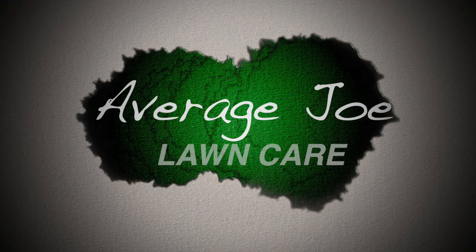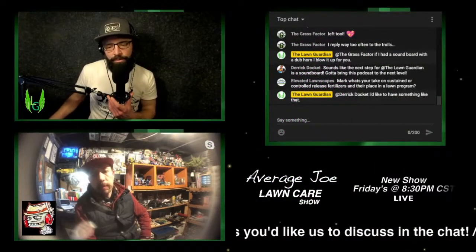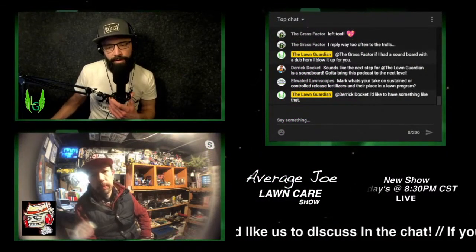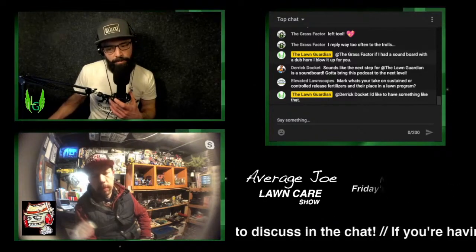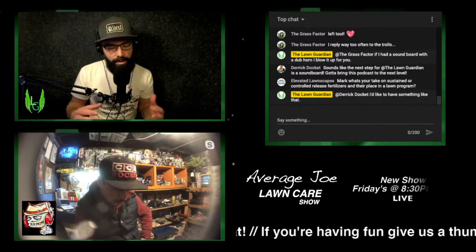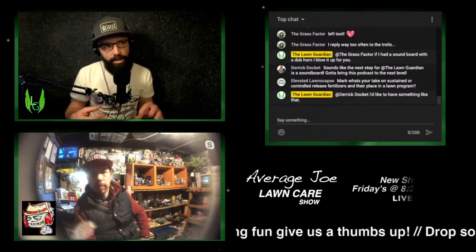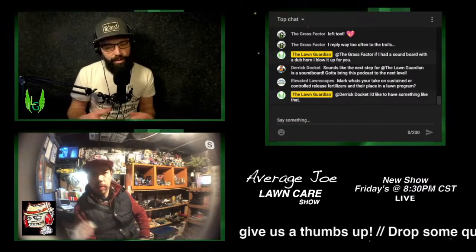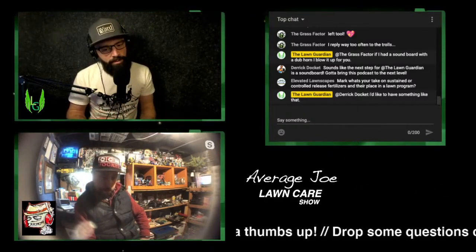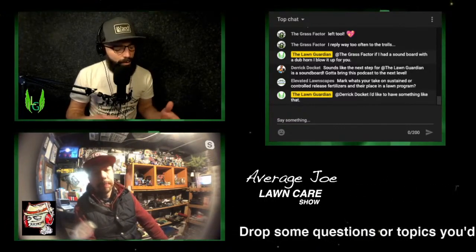This is a video clip from episode 12 of the Average Joe Lawn Care Show with Mark from the Lawn Creeps YouTube channel. The question posed is: what is a basic way to explain a holistic approach to lawn care for a first-time homeowner DIYer?